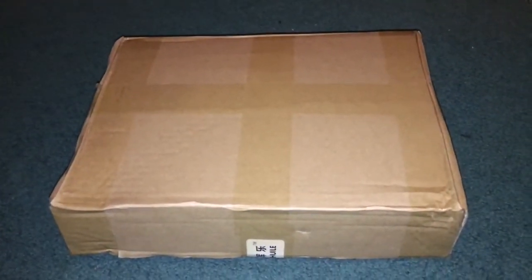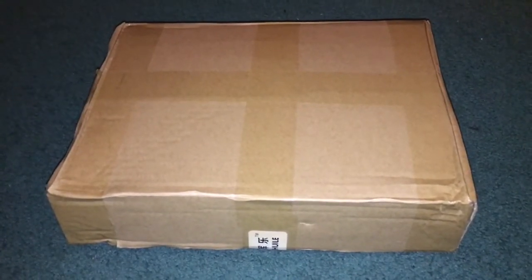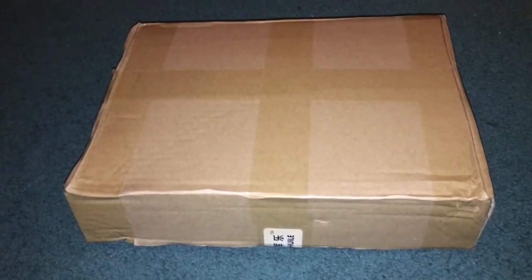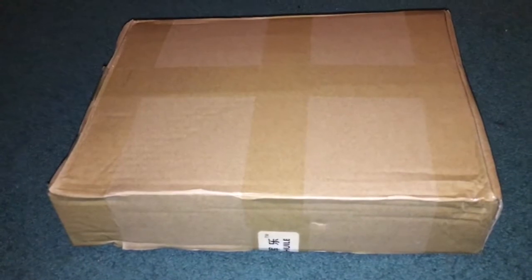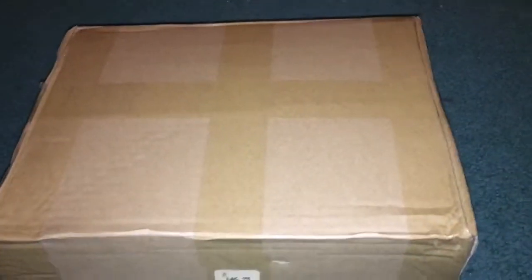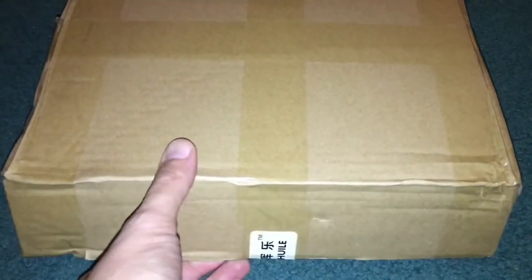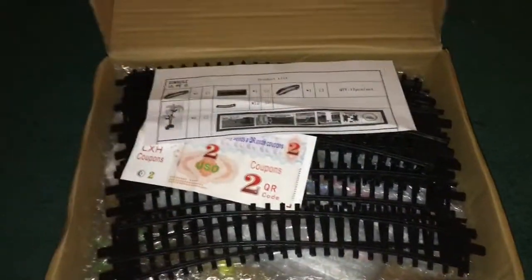Hi folks, time for another train video — well, well past time for another train video. The last one I posted was of the Wanamaker Kempton and Southern Railroad, which I love going to — it's about an hour or so drive from me. Today I'm going to be unboxing something, and hopefully if it works, running it. I'm actually going to be opening it and looking at it at the same time as you. The only thing I did was cut the packing tape on the sides.